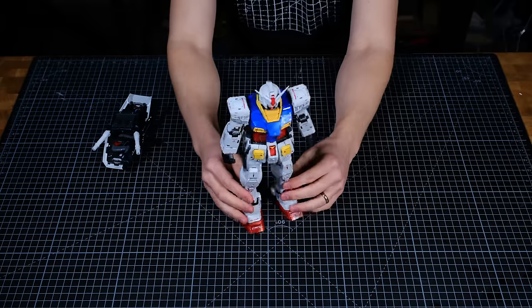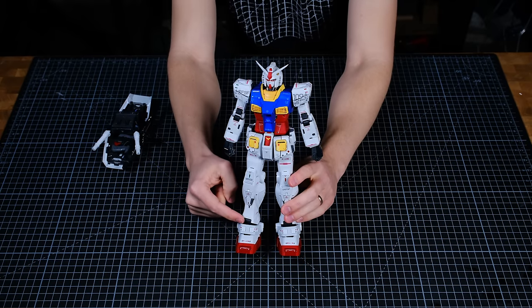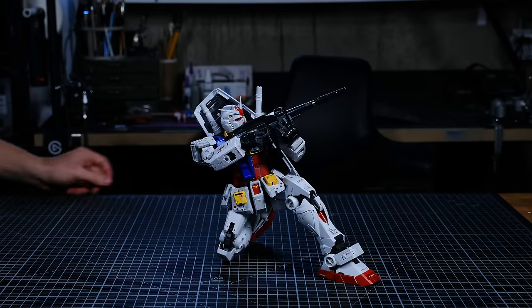The total build time for this bad boy was around 12 hours — two of those were spent just applying stickers. Overall I absolutely loved putting it together, but I might wait a while before working on another perfect grade kit. And by a while I mean 36 hours.